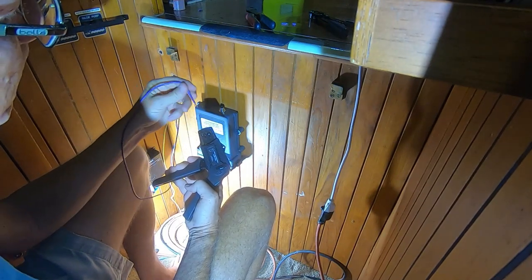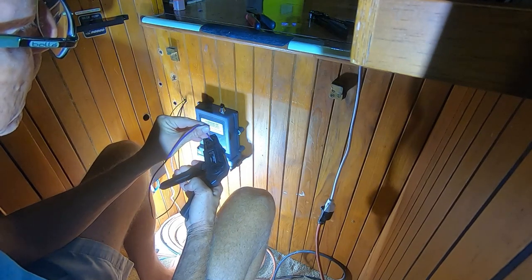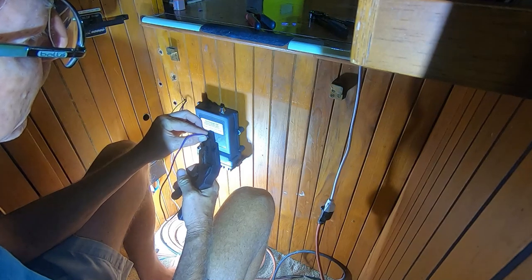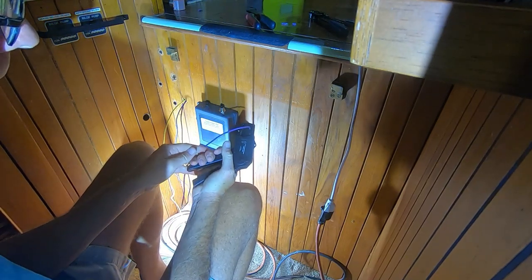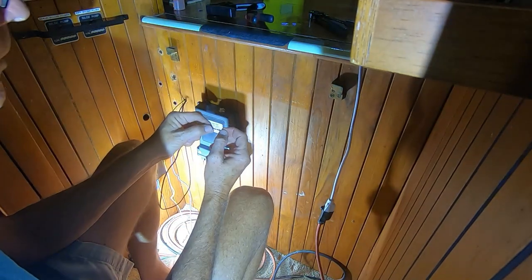Then put your wire in as far as it'll go into the connector, and crimp until it releases again. Once it releases, you've got a good connection.